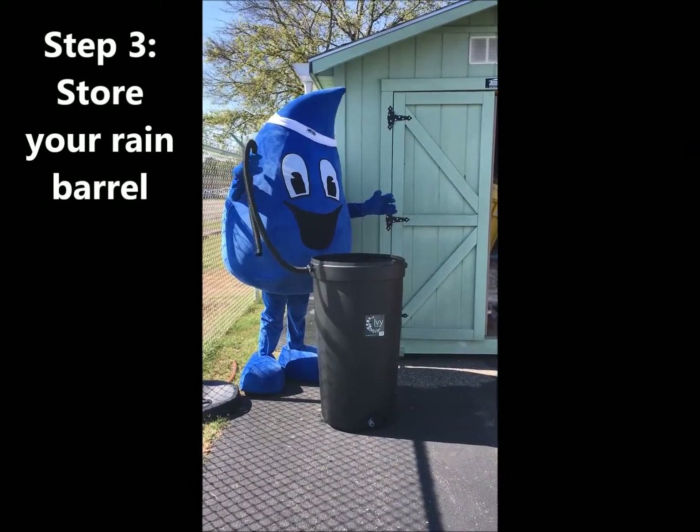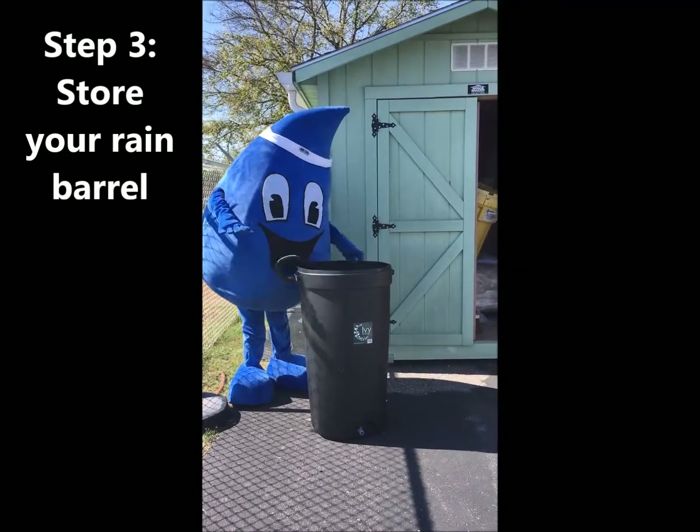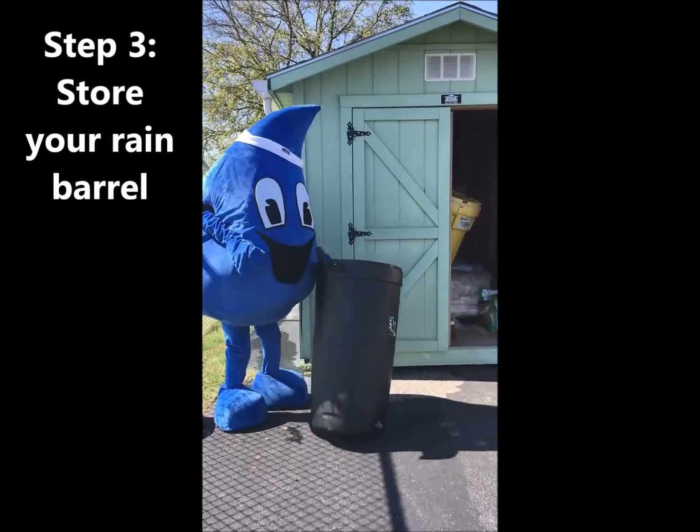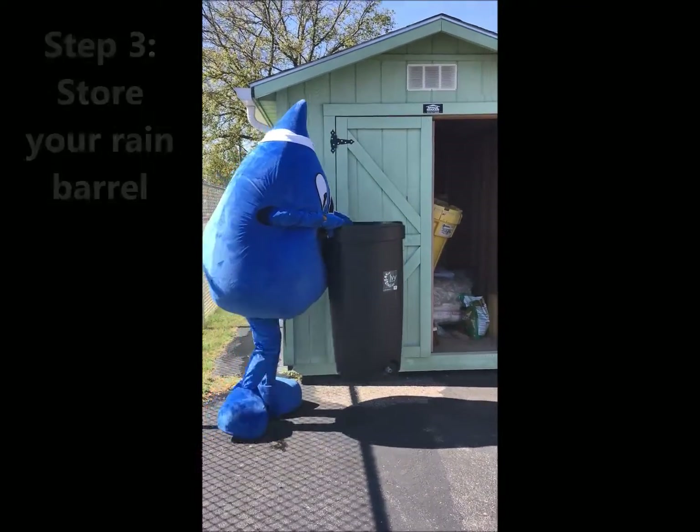After the barrel is clean, it is time to store the barrel for the winter months ahead. If you can, store your rain barrel away from the elements, such as in a garden shed, like Splash is doing with the Stormwater Division's barrel.